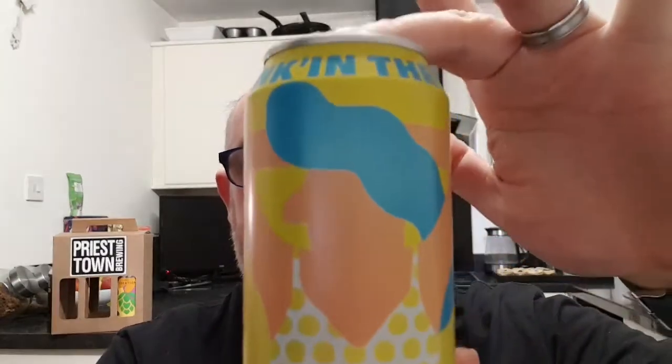Good evening and welcome to another edition of Beard Dad's Beard Reviews. This is my last review of the night and I'm going to do something non-alcoholic. I was in Sainsbury's tonight and I saw this — it's a McCallum beer called 'Drink in the Sun.' It's an American style wheat beer and it weighs in at 0.3 ABV, so I thought I could give it a go. I don't do many non-alcoholic or low-alcoholic beers and I really should.